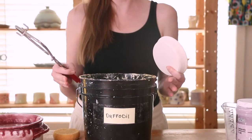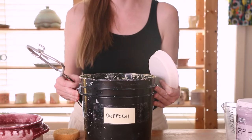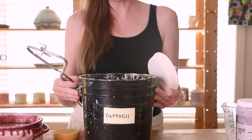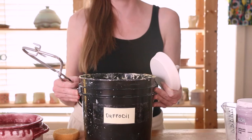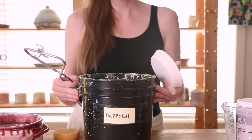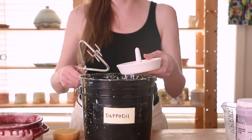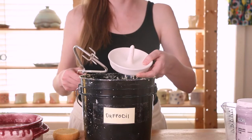Here I am with my bucket of glaze all nice and mixed up. I am using Daffodil today from Kentucky Mudworks. I ordered this in dry form and then hydrated it myself, but I love their cone six celadon color glazes. Kentucky Mudworks is a great product if you're looking for some good dry glazes — check them out. So what I'm going to do here with my one-gallon bucket is just do a really simple dip with the jewelry holder that I made in our handmade gifts video. And here I've got my dipping tongs.